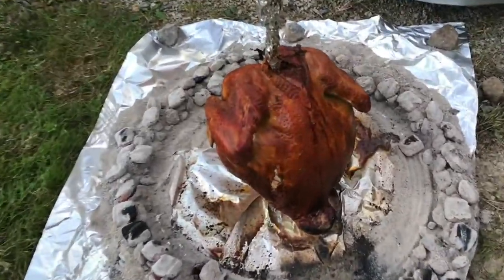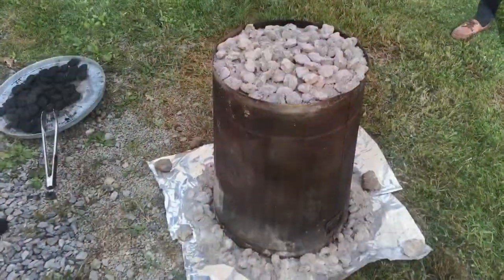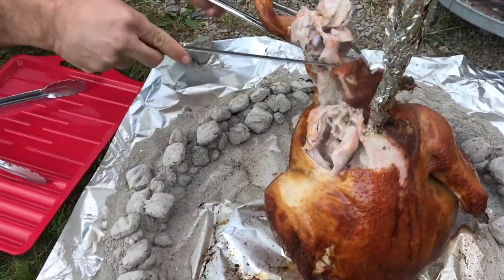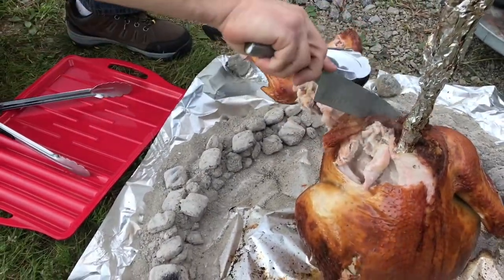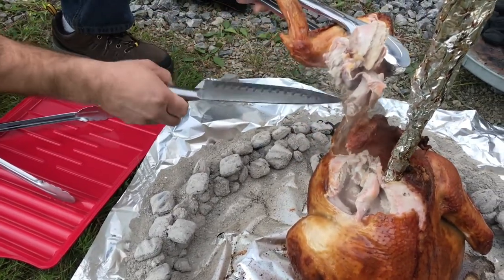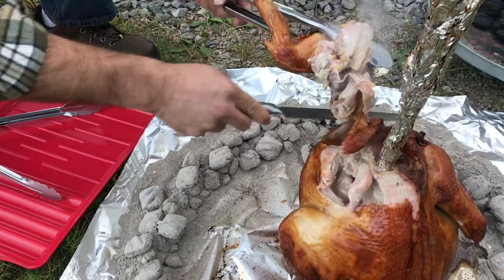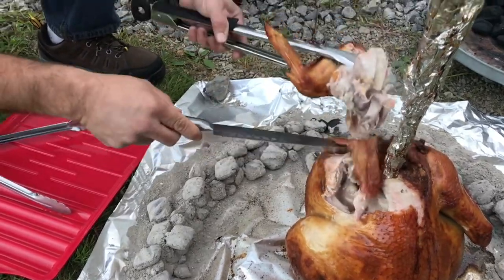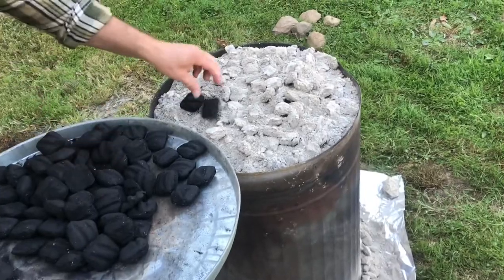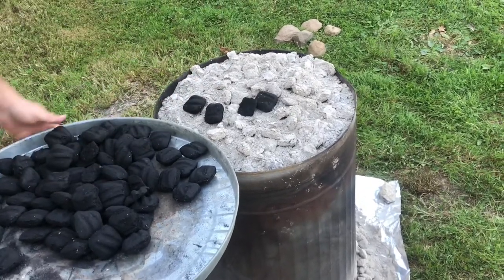If you've never had trash can turkey, you've never had turkey. And yes, you cook this turkey in a trash can. You can see this is gonna be delicious. The meat's so tender it just falls off the bone, and the skin is crispy. Now most people have probably heard of this technique in the Boy Scouts. So if you're looking for a wonderful way to cook a chicken or a turkey, we'll show you how to do this.